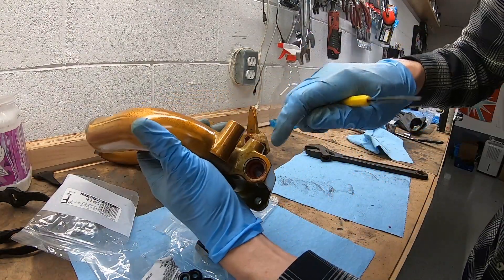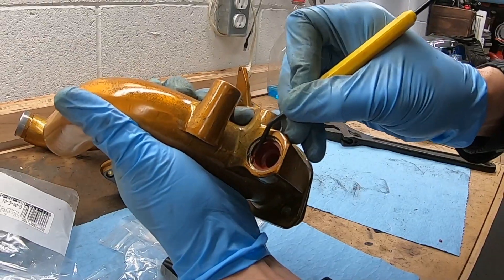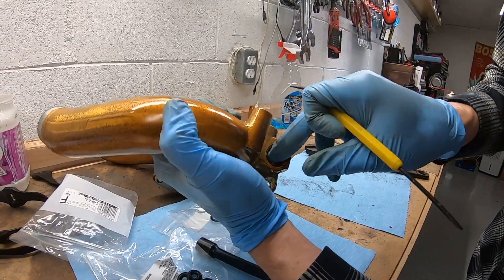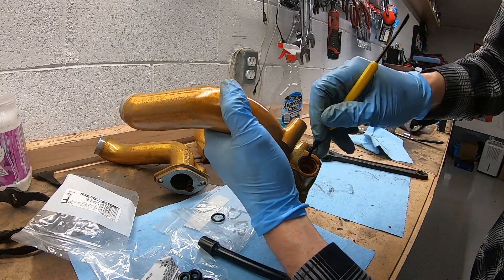Sometimes when you pound these in, the staked areas that you had to grind with the Dremel will shear off a little bit of plastic. Not really a big deal — you just want to get it out of there and make sure it doesn't go into the cup where the bigger o-ring is going to sit.